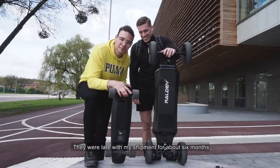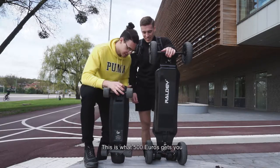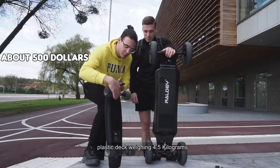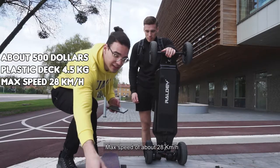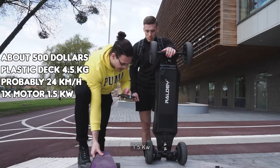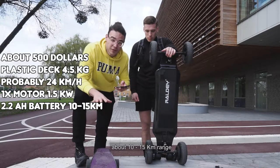They were late with my shipment for about 6 months, so I actually got this board for free, which is nice. This is what 500 euro can get you — the Lou Boards 1.0 version. That's a plastic deck at 4.8 kilograms. You get a max speed of about 28 kilometers per hour. You got a single motor on the back with 1.5 kilowatts and a 2.2 amp-hour battery. That's about 10 to 15 kilometers range — what they said.